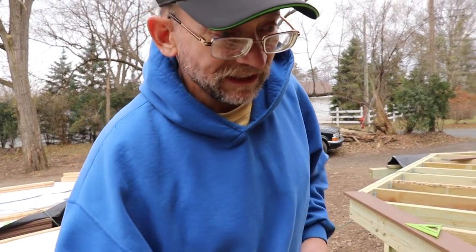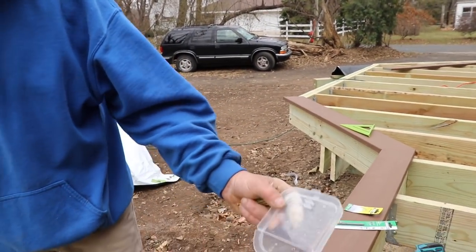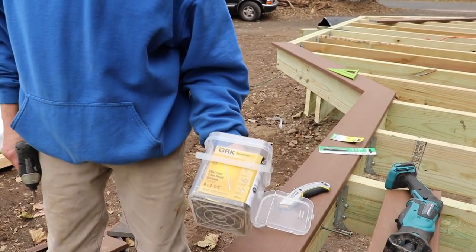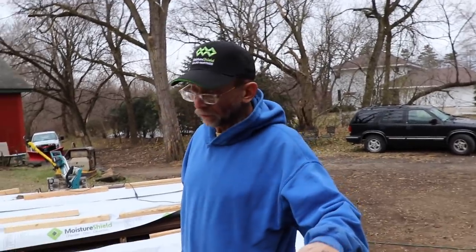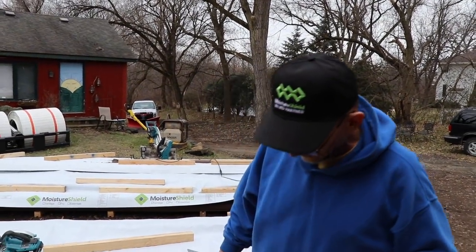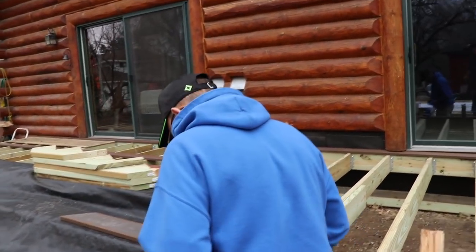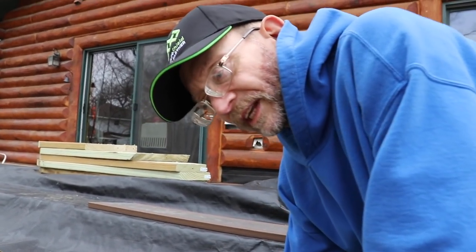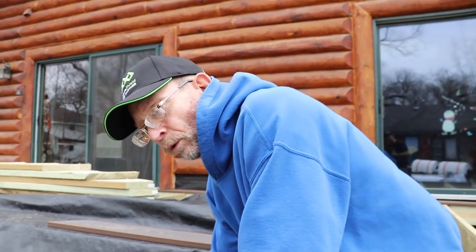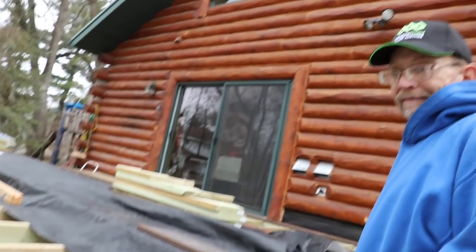We're face-screwing these with finishing nails, or trim nails as they call them. I'm going to start at one end and work my way right around, keeping my joints tight, with an inch and a half overhang. The face board will go on and take up three-quarters of an inch, so when we're finally done we'll have only about a three-quarter inch overhang, which is always good.